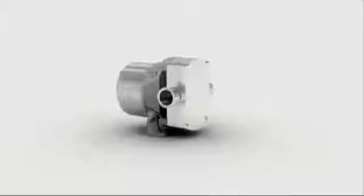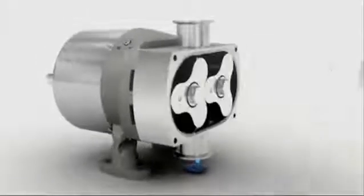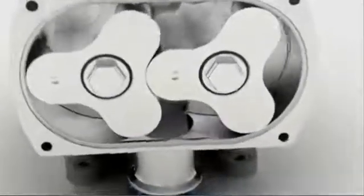The Series L range features universal mounting, which gives you complete installation flexibility throughout the plant. By machining the cusps, the pump can be completely drained while retaining pump efficiency.